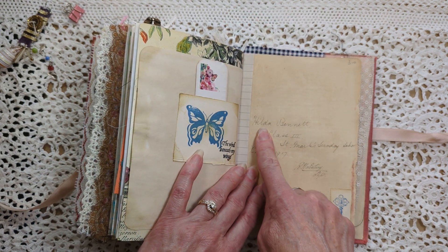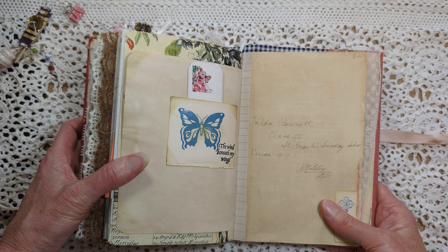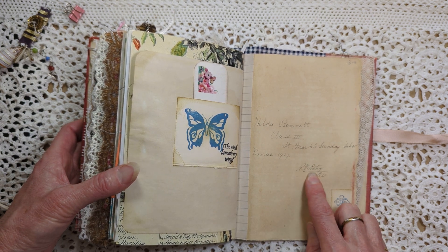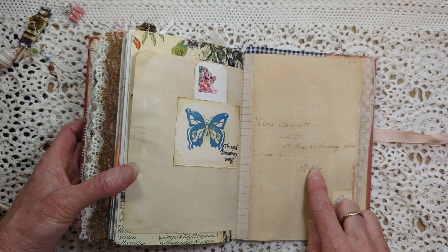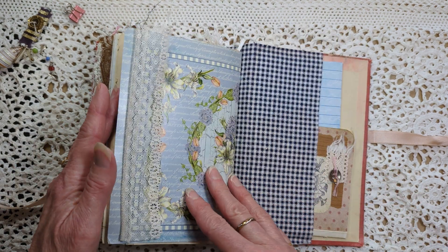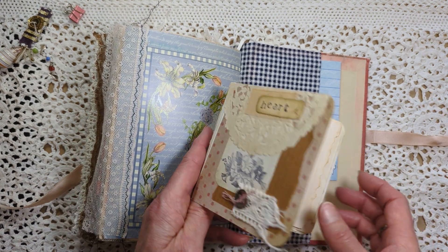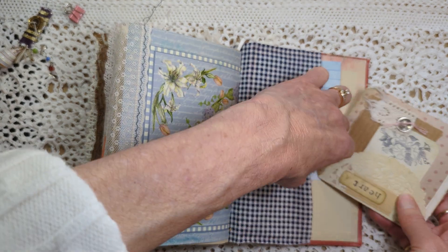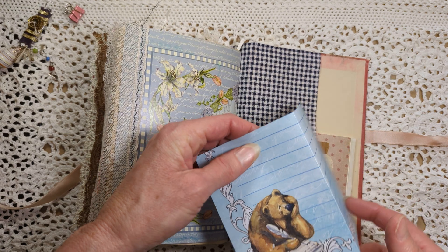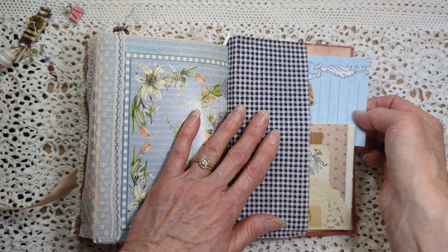This page here is also from the original book. It looks like this book was a Christmas gift in 1917 to Hilda Bennett, Class 3 of St. Mark's Sunday School — there's someone's signature, looks like the superintendent maybe. Oh yeah, I had to keep that. There's a little booklet on the last page that I made. And here's a piece of writing paper that came with one of my Daphne's diary magazines.